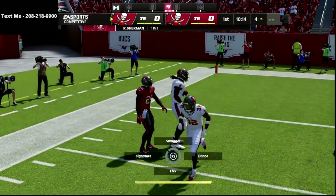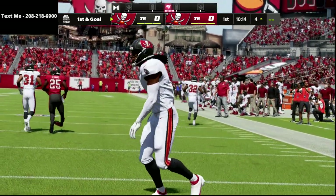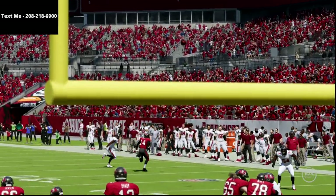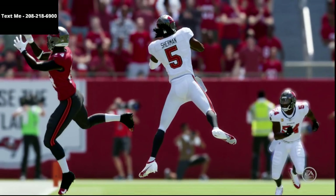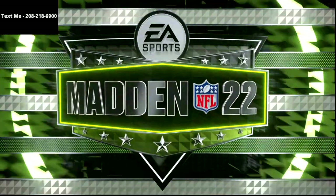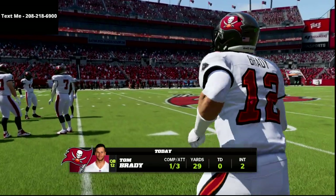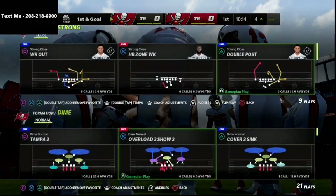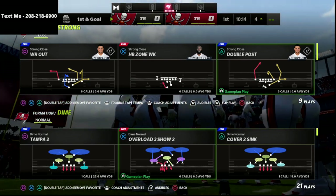That is how this new defensive meta works. I think it is the best way to play defense right now in the game. If you want to learn the rest of the defense, be sure to join the Patreon — it's $10 a month and you get unlimited access to every e-book, every offense, every defense. There's a link in the description below. Thanks for watching, and you can cancel whenever you'd like.